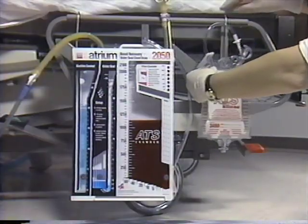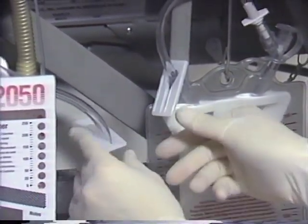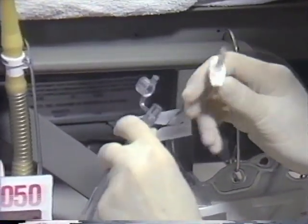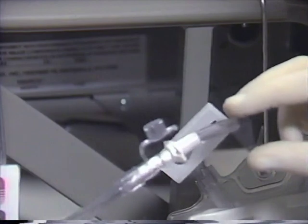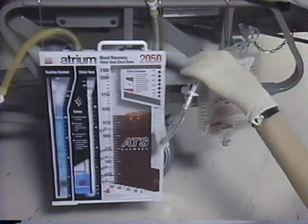To use the 2450 ATS bag, begin by closing the chest drain access line clamp and the clamp on the ATS bag. Next, remove the tethered spike port cap and insert the ATS bag spike directly into the drain's access line using a firm twisting motion. Once connected, open both the access line and ATS bag clamps.